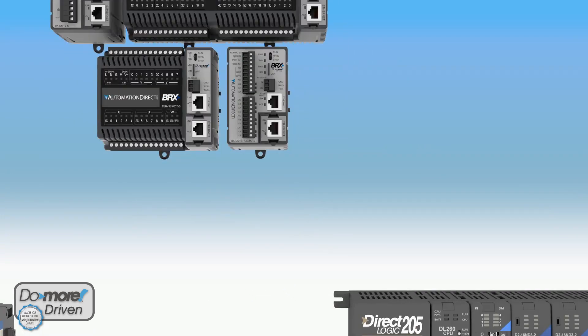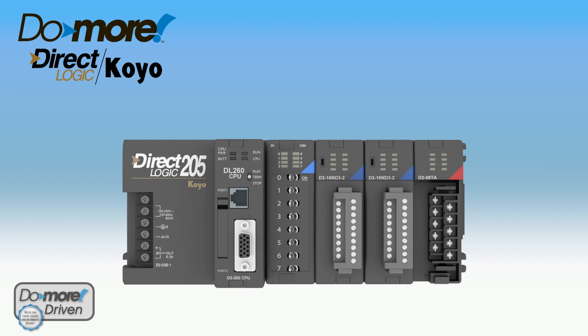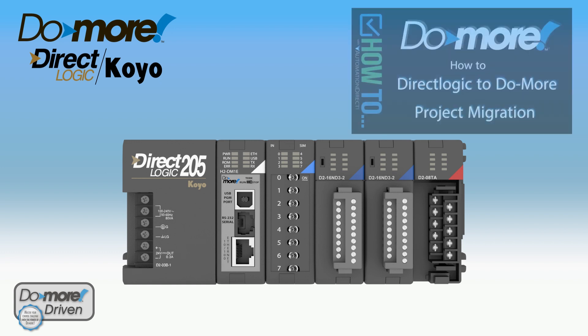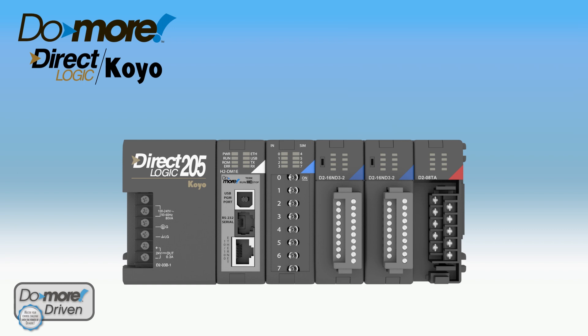If you're using a DirectLogic 205 series but find you need more power under the hood, simply replace your aging CPU with the H2 version Do-more CPU. Then you can migrate your DirectLogic project to your Do-more using the Migration Tool found in the free Do-more Designer software. See the video link on the Migration Tool in the description below. Now you'll be able to update your system to handle the demands of today's automation needs while still keeping your costs down.